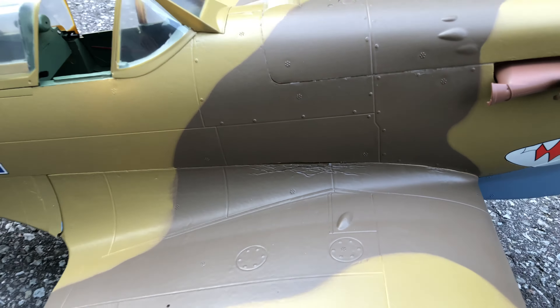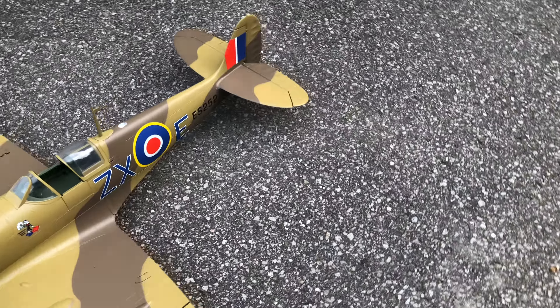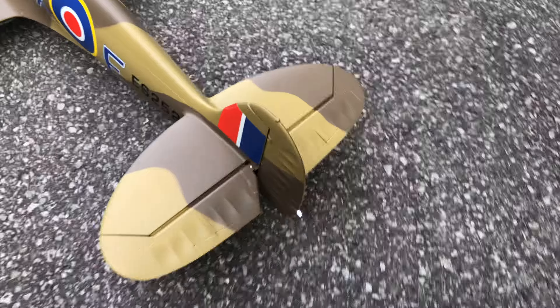I would call that a bit of a boo-boo. This damage here came like this out of the box — kind of disappointing, but that's something that can happen with hanger rash and stuff.